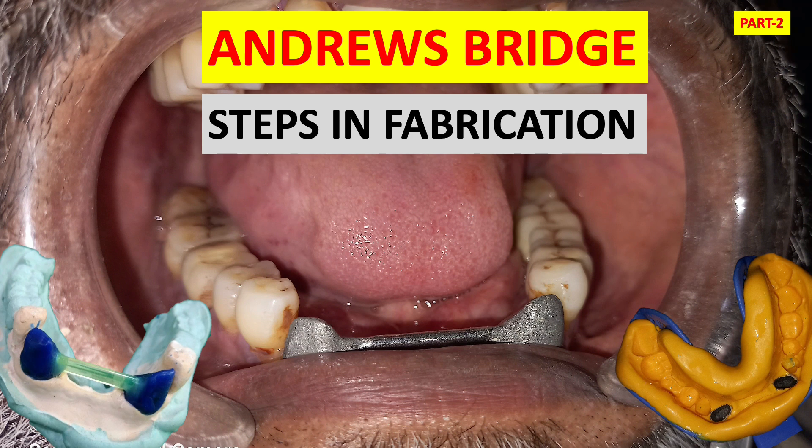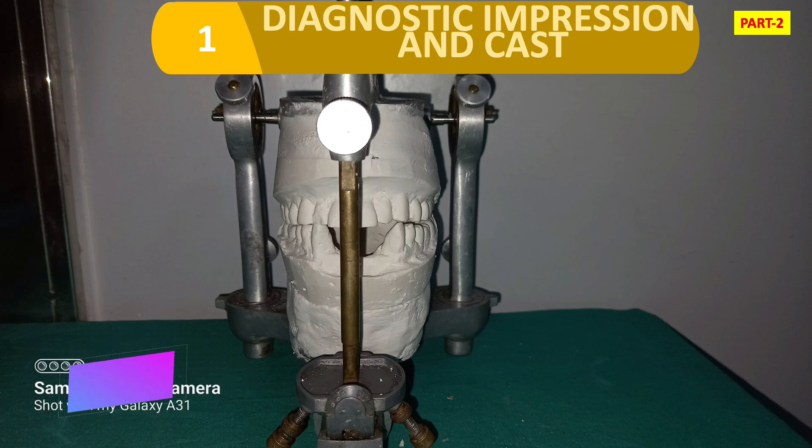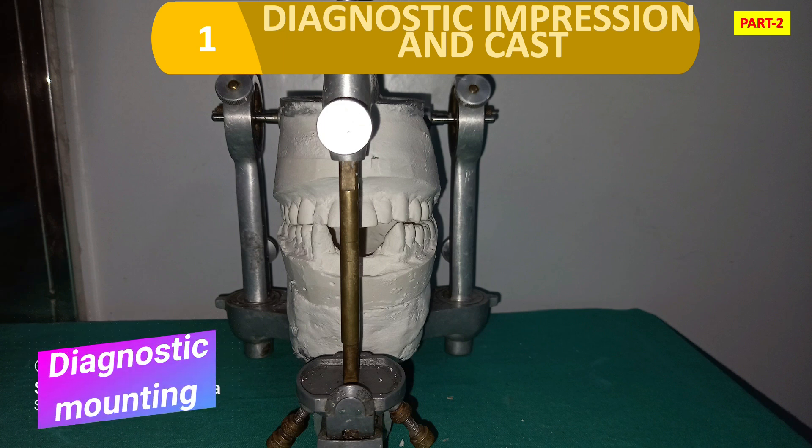The steps in fabrication of Andrew's Bridge, continuing from Part 1. The first step is the diagnostic impression. Look at the figure — we have taken a diagnostic impression for the cast, and the diagnostic mounting was done.